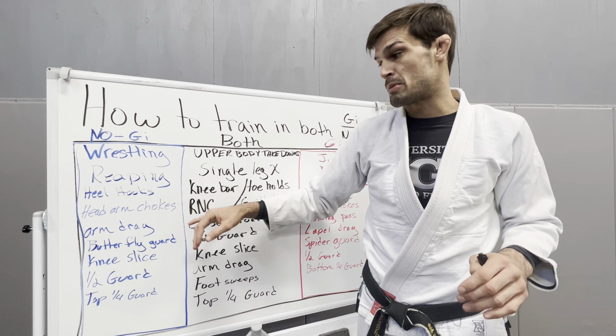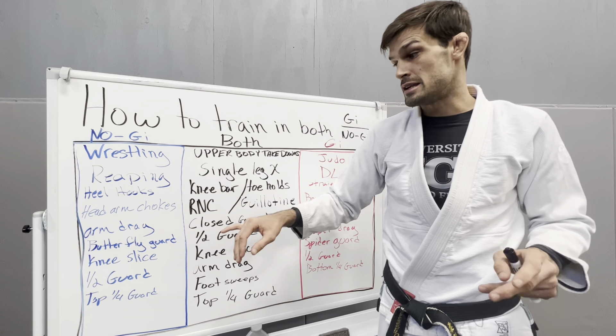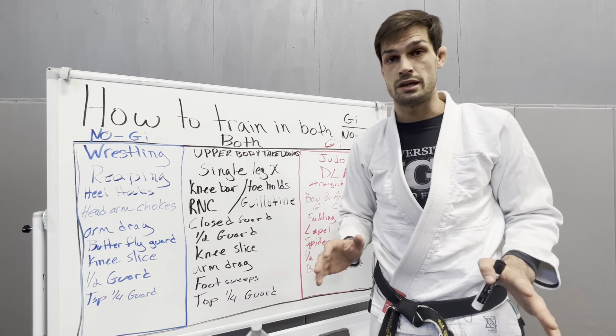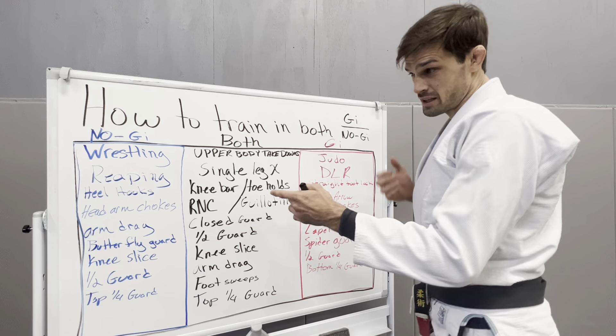Arm drags are very powerful in Nogi, butterfly guard, knee slice passing, half guard passing, quarter guard passing — all very good for Nogi. And those aren't really good for Gi.